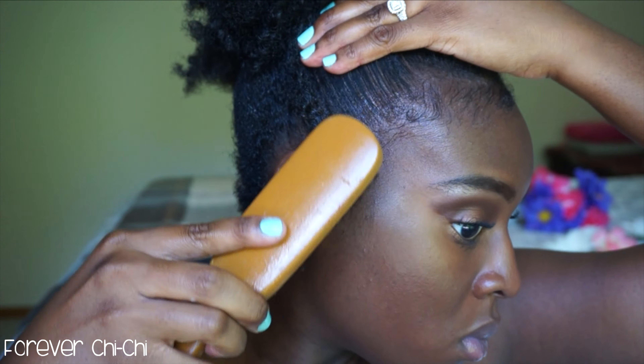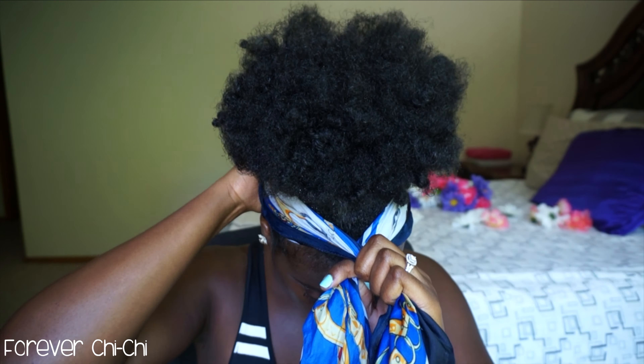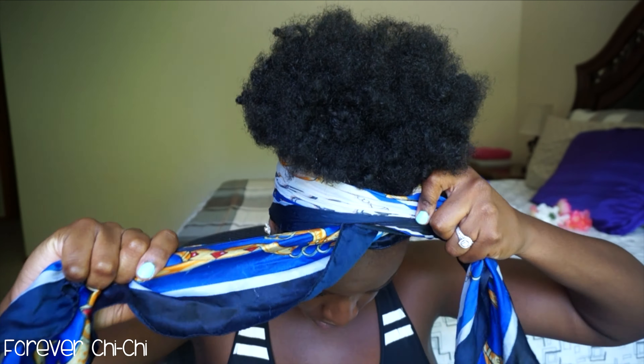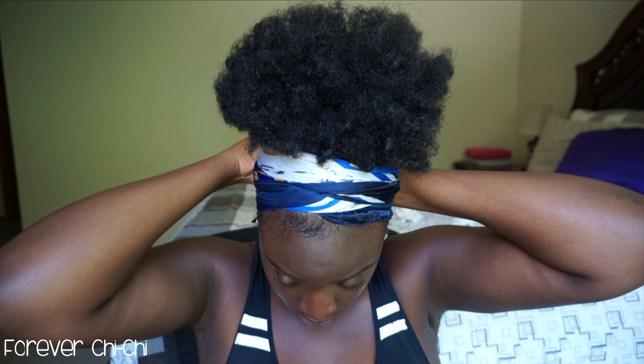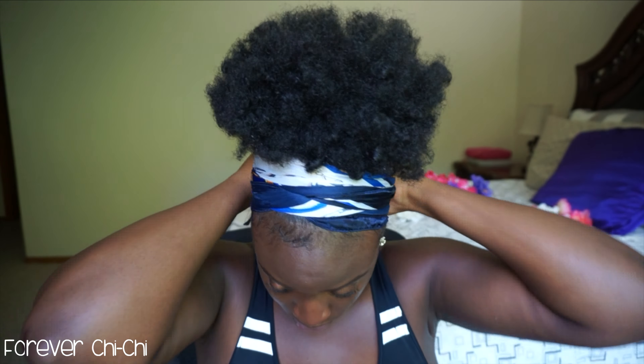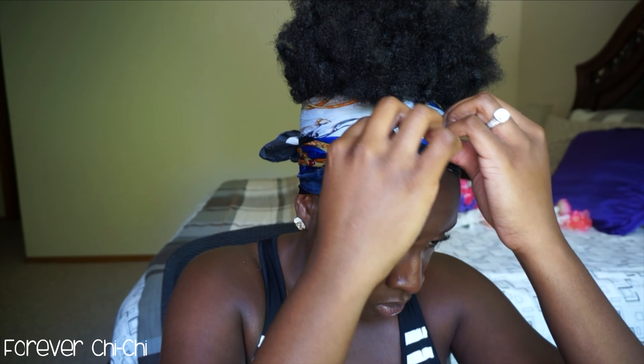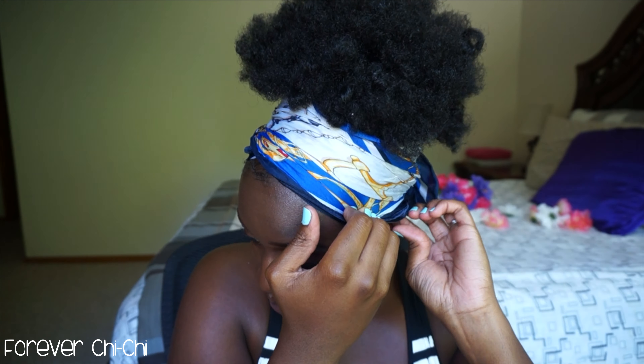Just try to get those edges laid — it is kind of a lot, but that's pretty much it. You just tie up your hair, keep it on for a few minutes, and then take it off, or you can be like me and just keep it on. If you guys like this video, please thumbs up, subscribe, and check out my other videos — I'll catch you in another one, peace!